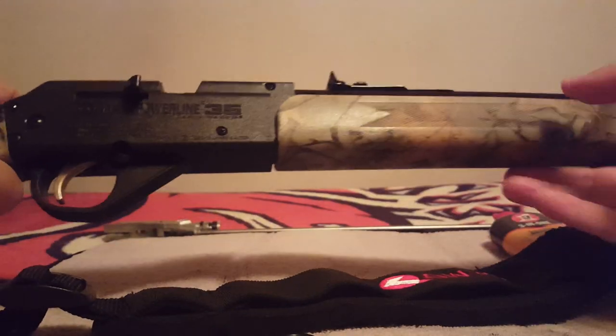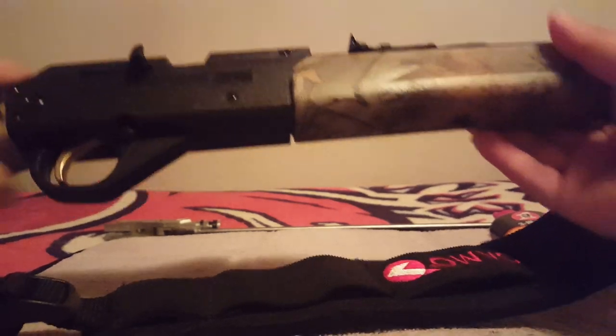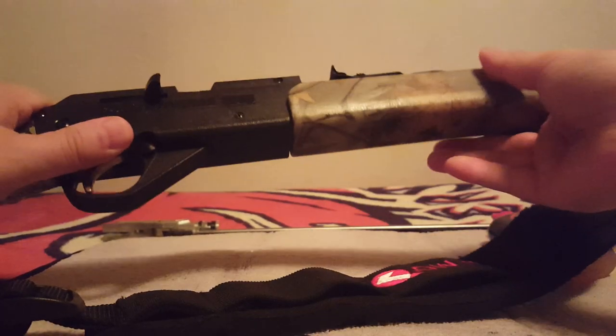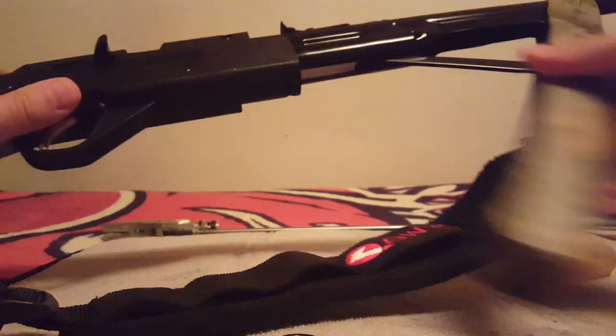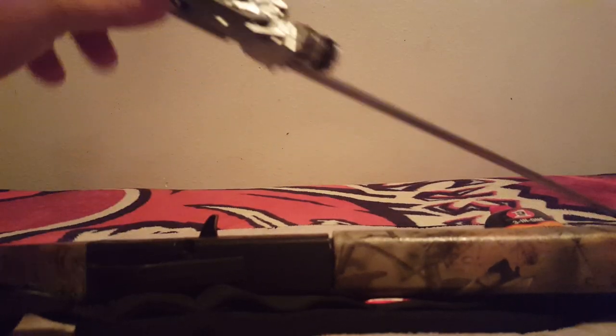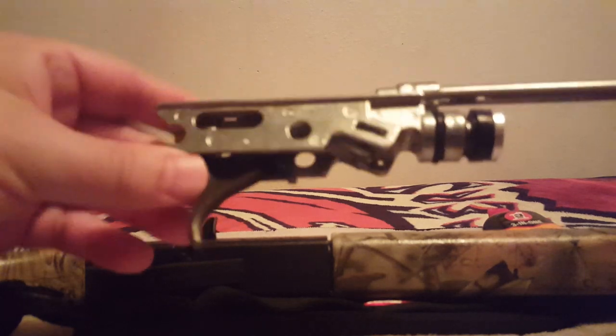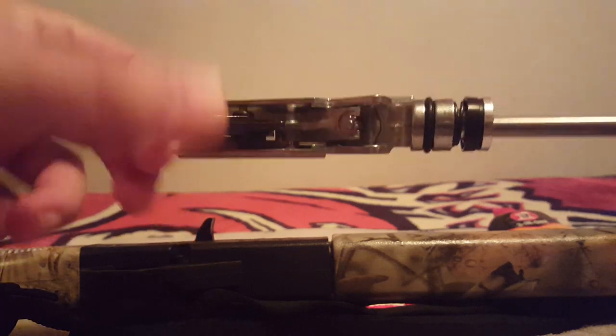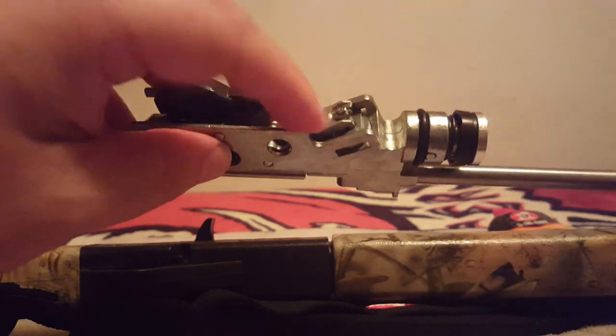But if you cock your gun, pump it, and it's still losing air and you're not building any pressure, then we need to look to your valve. Your valve is inside the body of your gun — there's your trigger assembly, it's right in there. I have a trigger video just on this that covers the disassembly and reassembly of your trigger, and the fact that you have to get this out of the way to get to your valve.